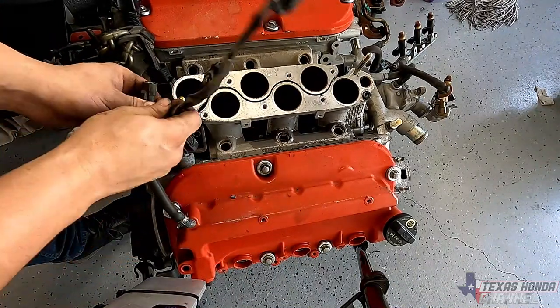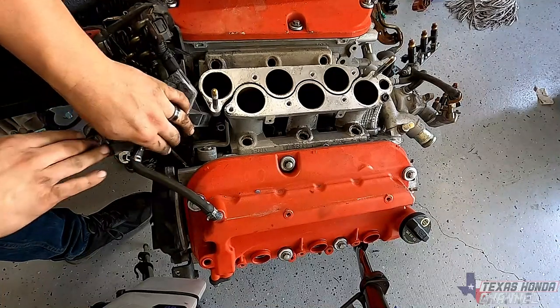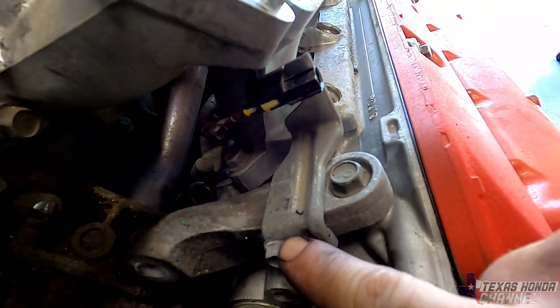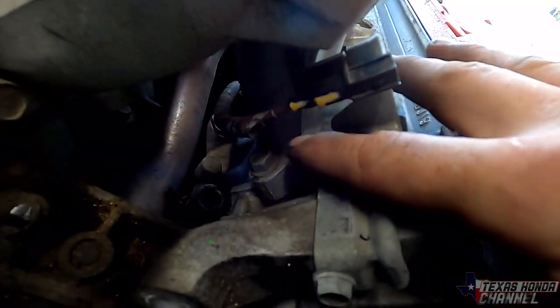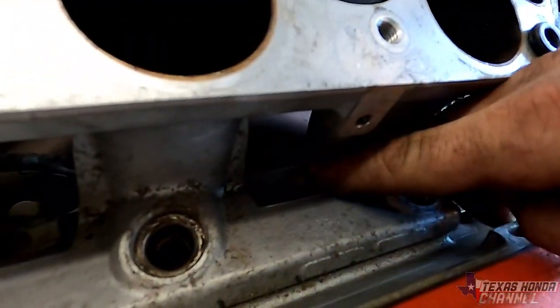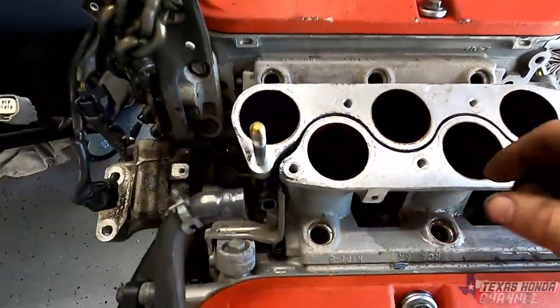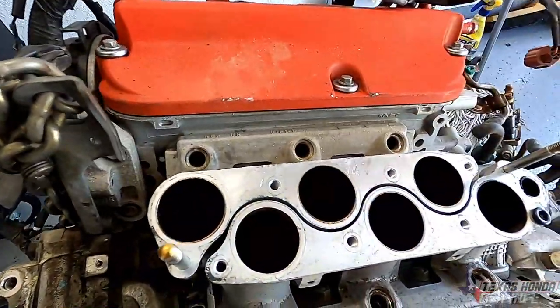Carefully undo the knock sensor, and this wiring here needs to come out of the way. Don't forget to undo the cam sensor up front carefully. There's a 10mm bolt right here you'll want to remove to get the knock sensor connector out of the way. We've got a 12mm bolt here, a 12mm nut here, a 12mm nut here, a 12mm bolt here, and then there's one hiding right back here. We're going to remove the front runner first — it makes it easier, then we'll have access to the others.